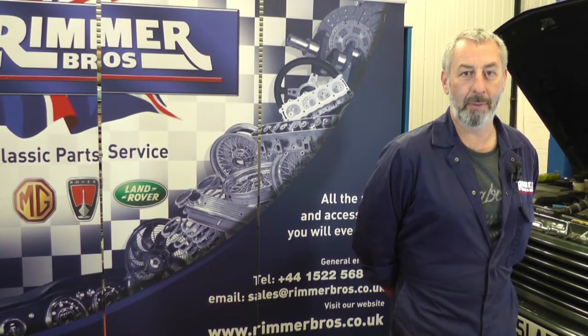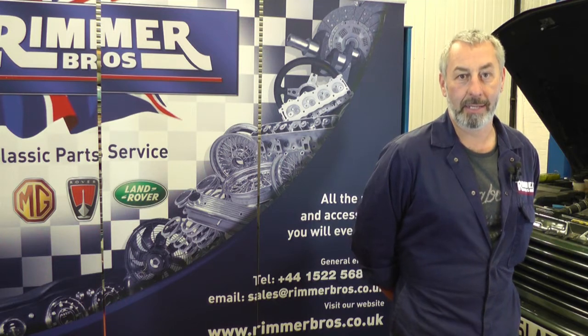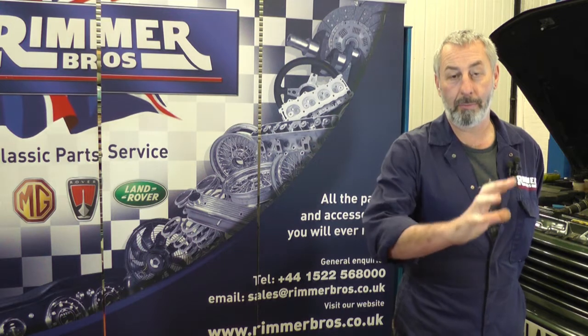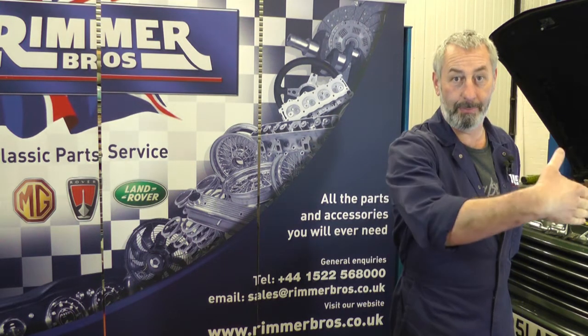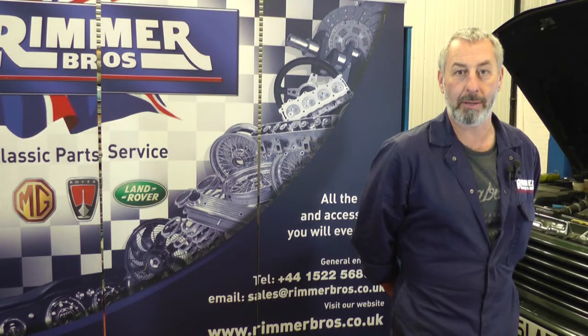Hello, I'm John Paul and I'm here at Rimmer Brothers today to look at the water leak on this Range Rover P38. We've identified the water leak as being the part where the water pump bolts onto the oil pump cover, and it's the bit between the oil pump cover and the engine block that is leaking, so that's what we're going to change.